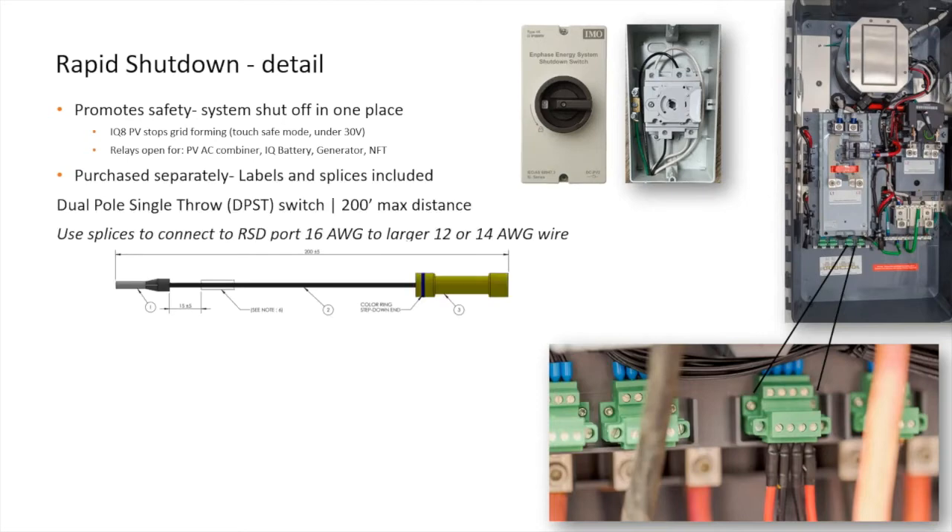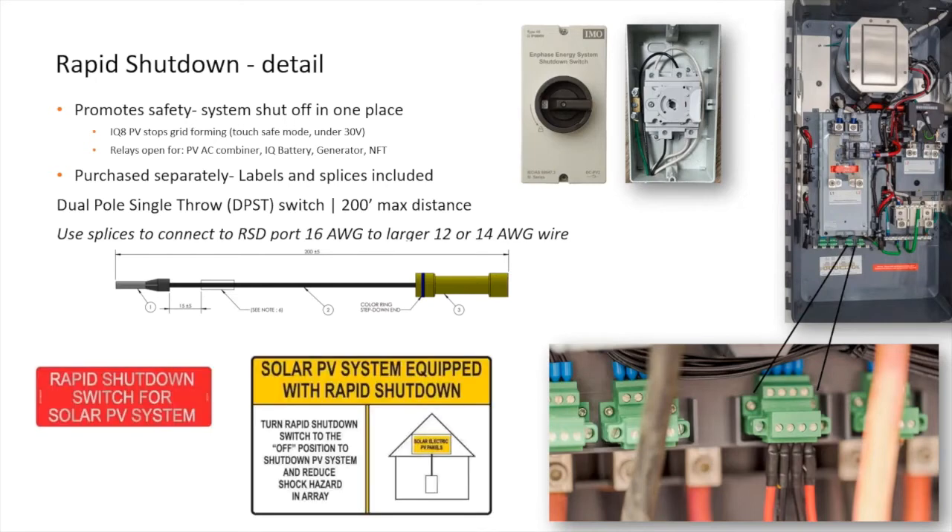The external switch is purchased separately. The Enphase solution includes wire splices that reduce installer-supplied wire from 12 or 14 gauge to 16 gauge, as that is the largest size for the RSD wiring connector terminals. Also included are several labels.